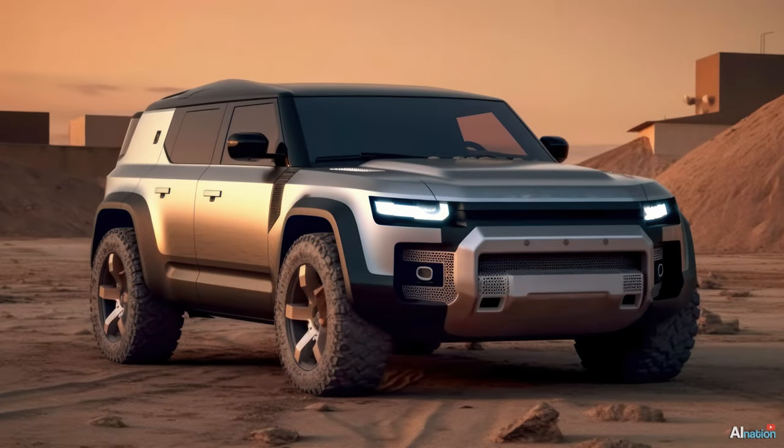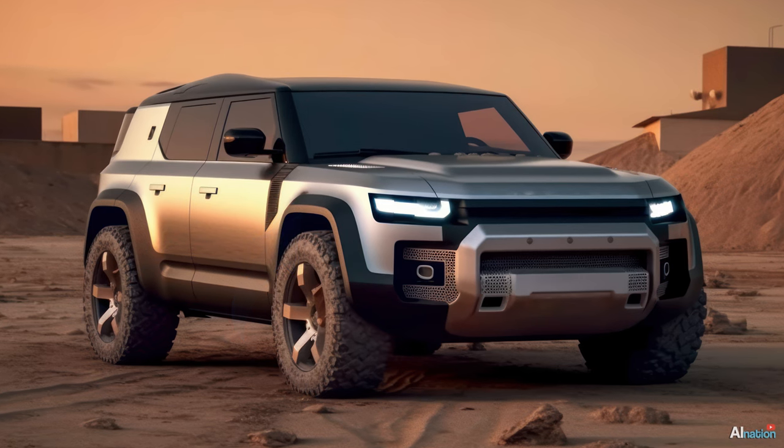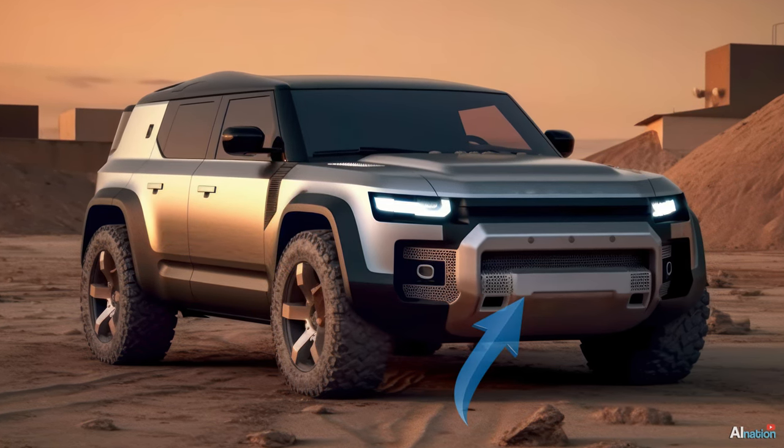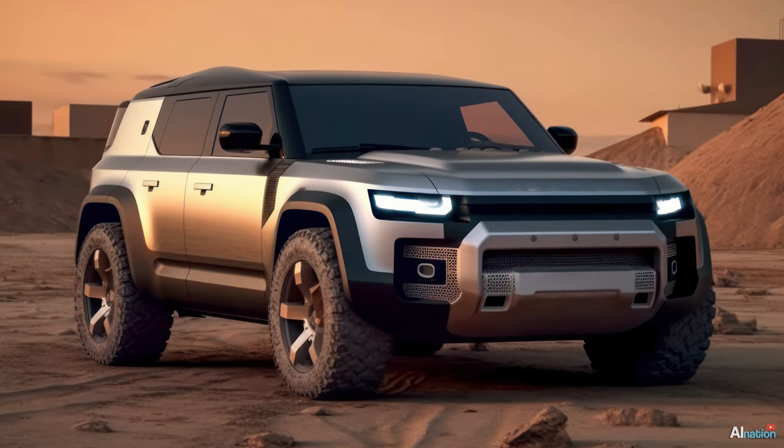This one has turned into a real monster. The wheel arch design has become much more angular and stronger. The modified radiator grille and the design of the bumper also exude power. It's a really beautiful design.